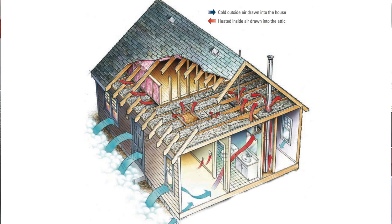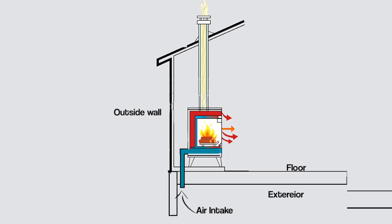So today I'm going to add a cold air intake and hopefully increase the efficiency of the stove and make it more comfortable overall.